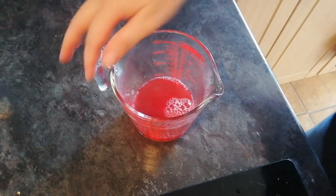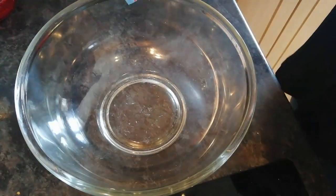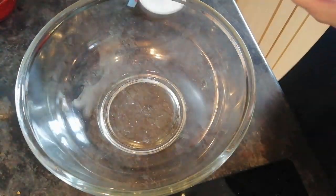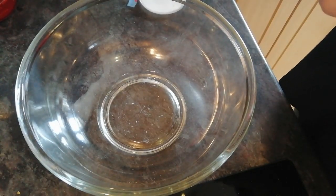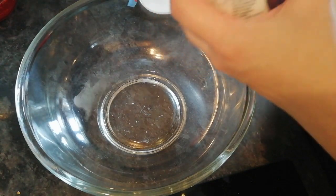Set that aside and then get your mixing bowl. So you want to add your two tubs of quark, which are syn-free.